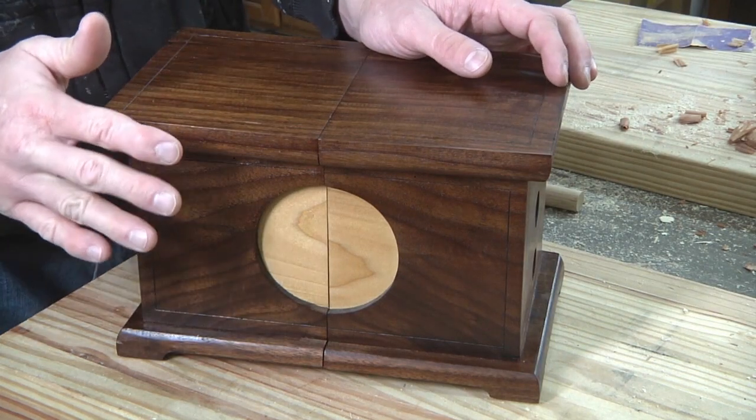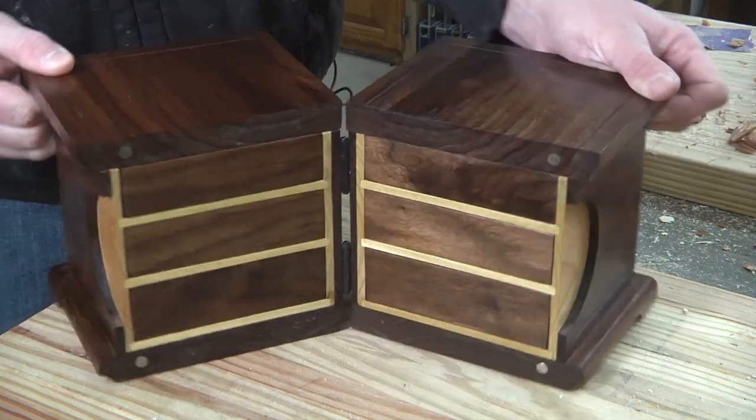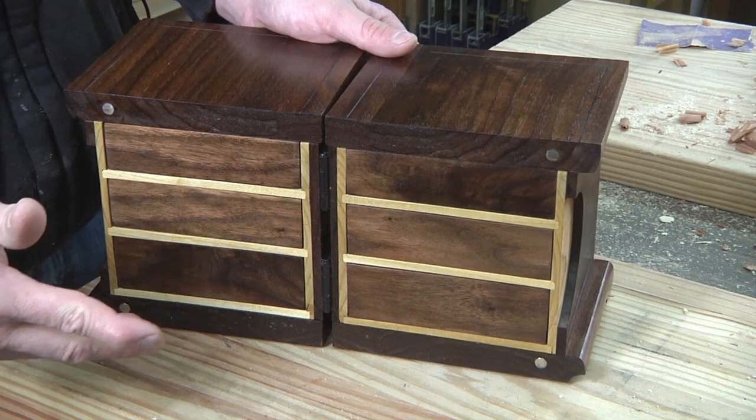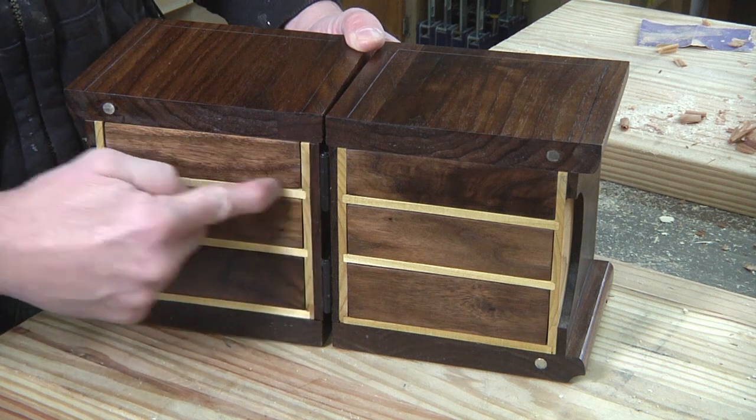When building this, it gets a little confusing because what is the front right now, the minute you open it, now becomes the sides. So I broke it down into a couple of categories.